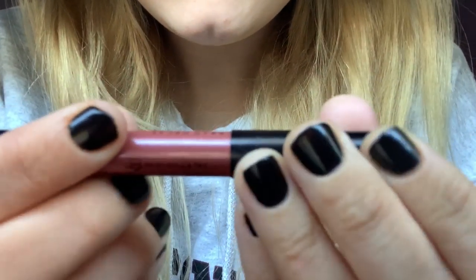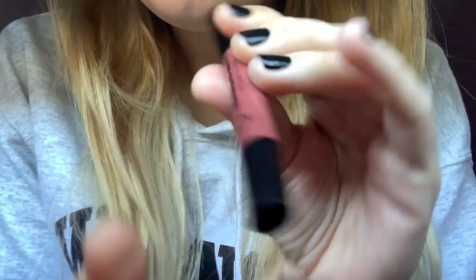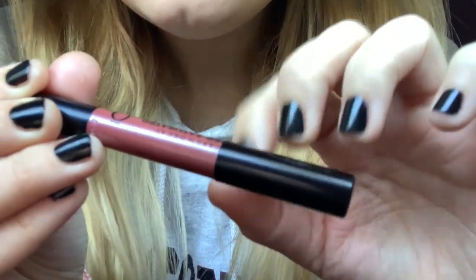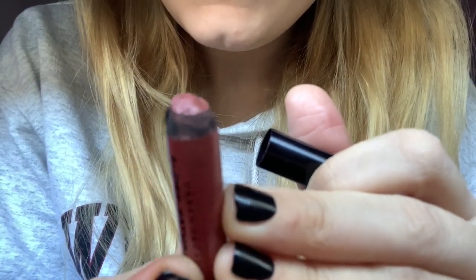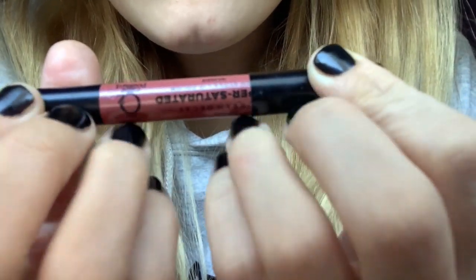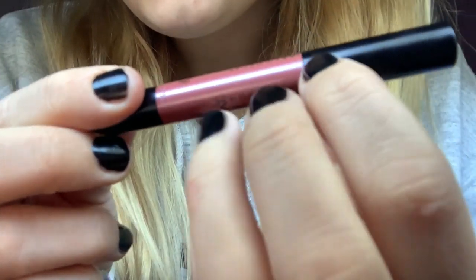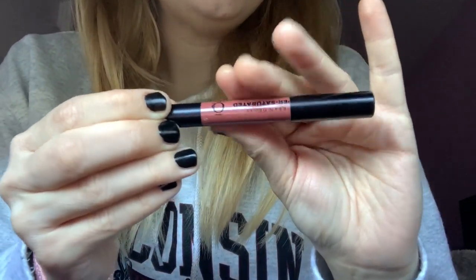Next, I have this Urban Decay Super Saturated High Gloss Lip Color. I've had this forever — I really should get rid of it, but I love it. And this is in the shade Glinda. I actually really need to sharpen it, but it's this very nice color. It's just kind of annoying that you have to sharpen it every time, and you can't really carry it around with you because then you have to take the sharpener as well. You can see the color there, it's really pretty.